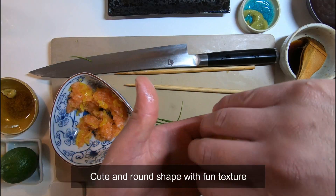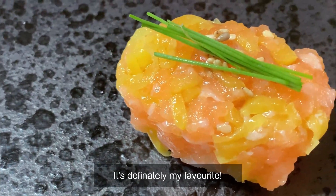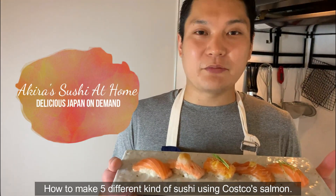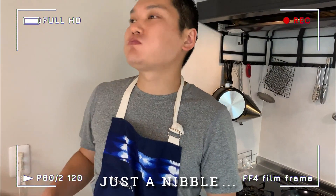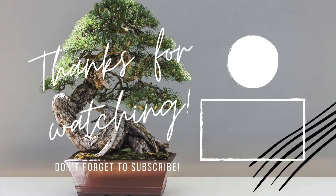And voila! Cute and round shape with fun texture, and most of all, harmony of flavor. It's definitely my favorite! We made 5 types of salmon — it was delicious! Thank you, see you in the next video!